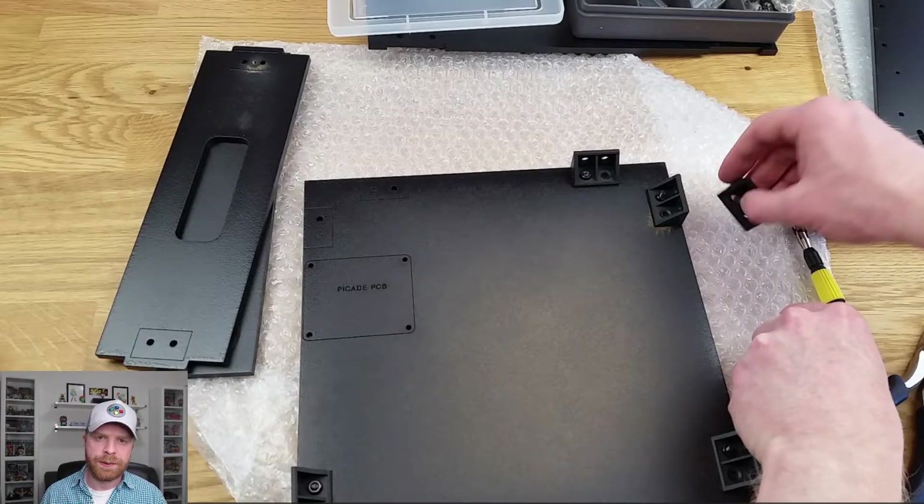The first step is to attach the brackets to the base of the PiCade. You will notice that there is only one hole drilled here for each bracket yet there are two holes on the bracket. All you really need to do is use the one hole — just make sure the bolt and nut are tightened really tight. I recommend using a pair of needle nose pliers on one end and a screwdriver on the other end, which will ensure a snug fit.